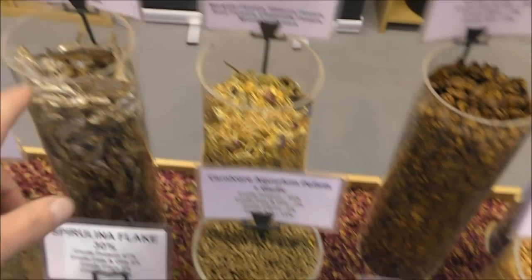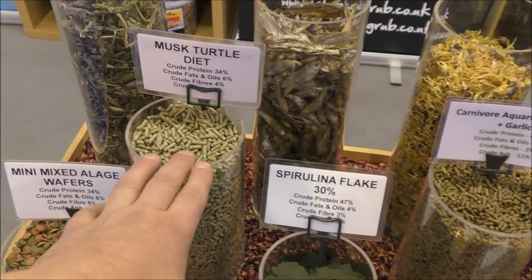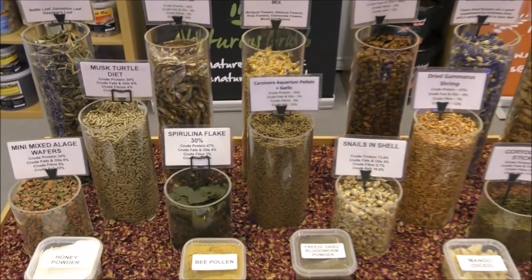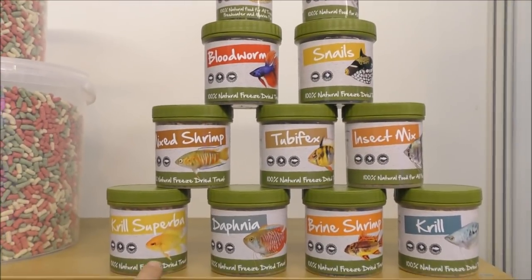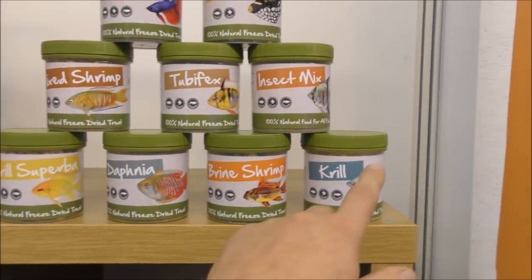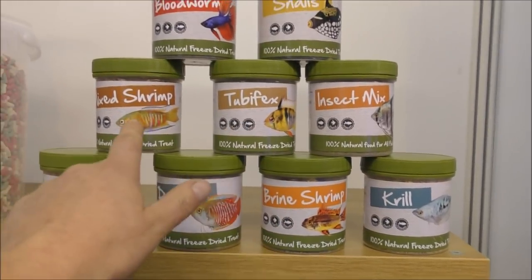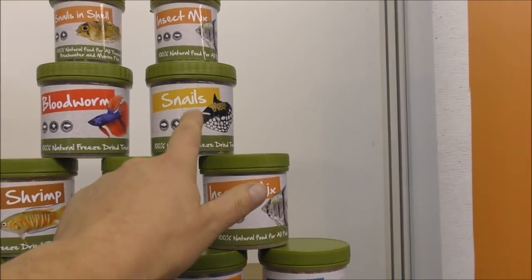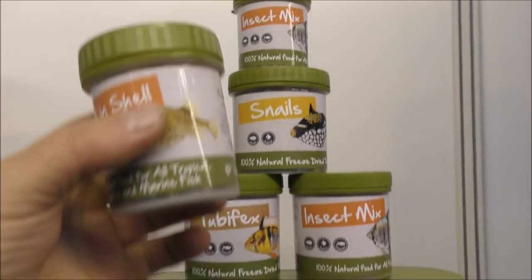They've also got carnivore pellets, dried fish, a specific diet for musk turtles, krill, daphnia, brine shrimp, an insect mix, tube worms, mixed shrimp, bloodworm, and snails in their shells. The snails in shell are very good for puffers — other fish will just suck the snail out, but puffers will chew on the shell, which helps prevent their little teeth growing. Their teeth never stop growing, just like rats, and they do need to chew on shells.